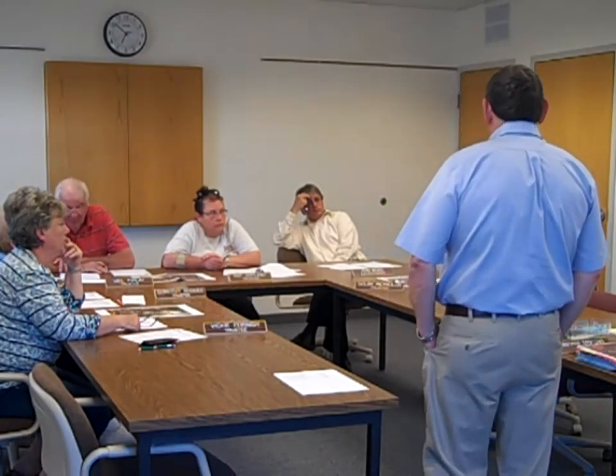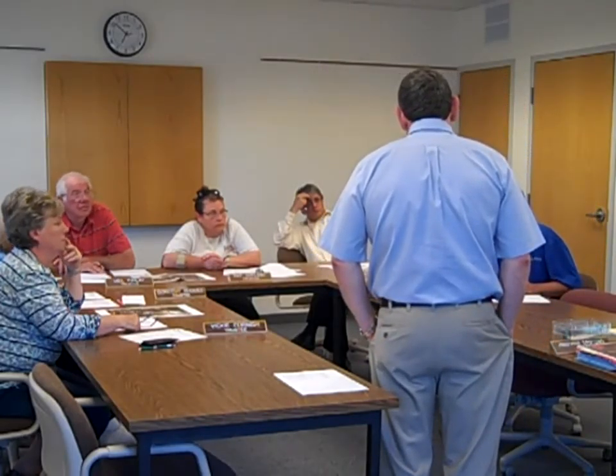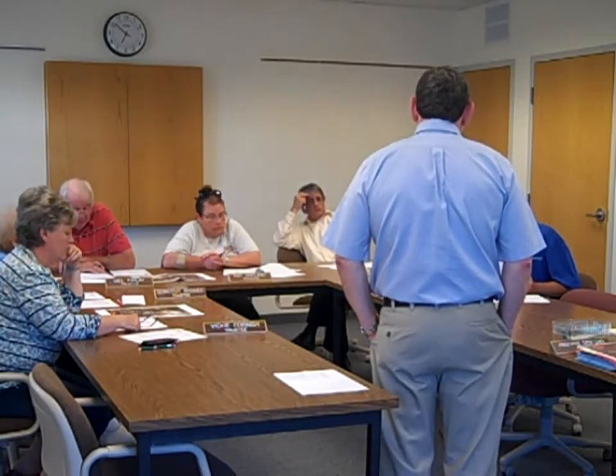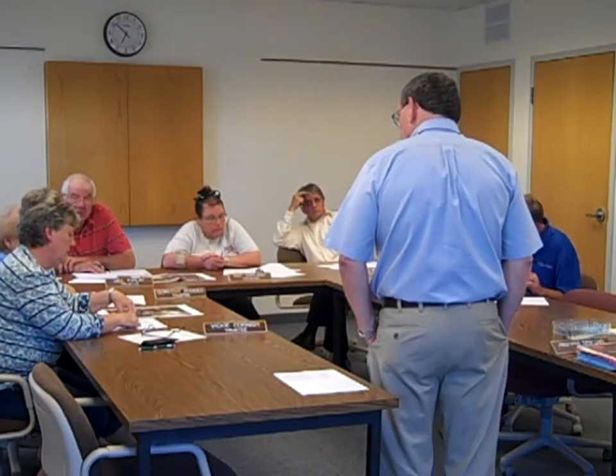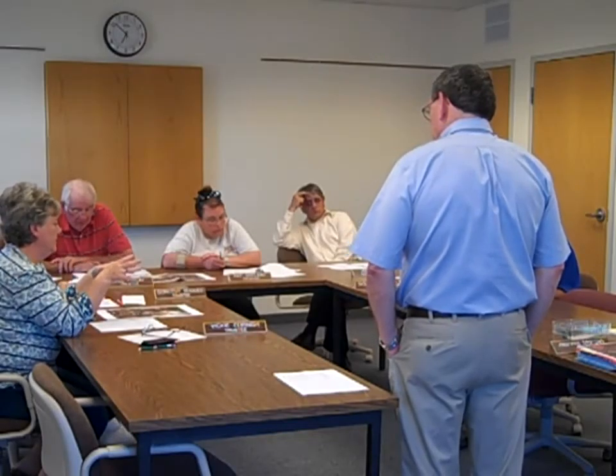A board member asks who maintains the lift stations. Terry answers that it would be the district's own maintenance person. With items two and three combined, there will be two lift stations — the new one at the elementary school and the existing south one.